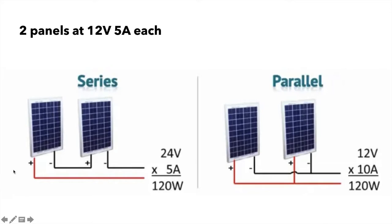On the left-hand side here, in series, you take the positive of one panel and run it to your charge controller as the main positive. Then you take the negative of the first panel and connect it to the positive of the second panel. It goes through the panel, and the negative of the second panel becomes your main negative going to the charge controller. So 12 volts plus 12 volts gives you 24 volts, and you keep 5 amps — 120 watts. That's the higher voltage, lower current approach.